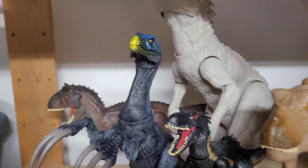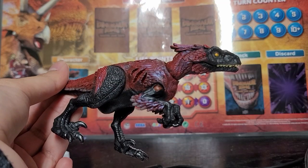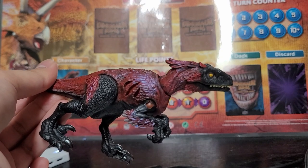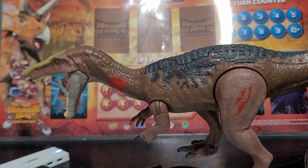Gonna put the Therizinosaurus aside, as he just sits with the rest of the big carnivores, even though he's a herbivore. FYI, this video is just gonna be focusing on full-on repaints where I completely transform a figure — not just where I paint claws on the toes. That doesn't count as a repaint.